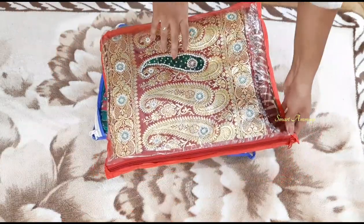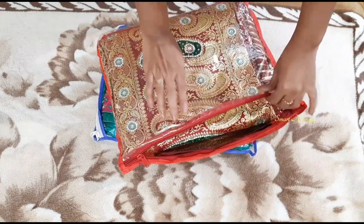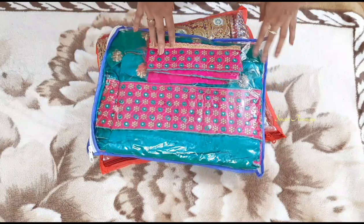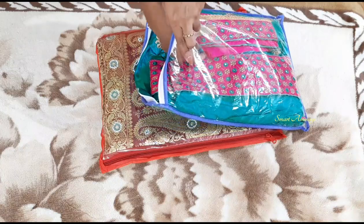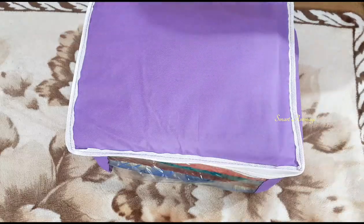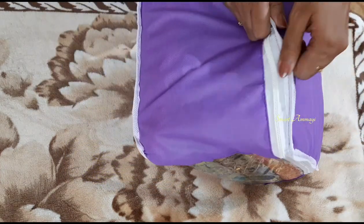This is a very special piece - it has a lot of stonework and embroidery work. To protect it, storing it in a cover keeps it safe from damage. You can use it for a long time. You can put it in a cover - this is the blouse cover set, and this is the sari cover set.